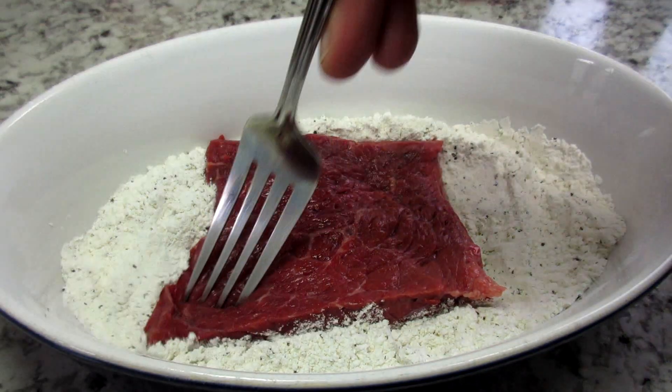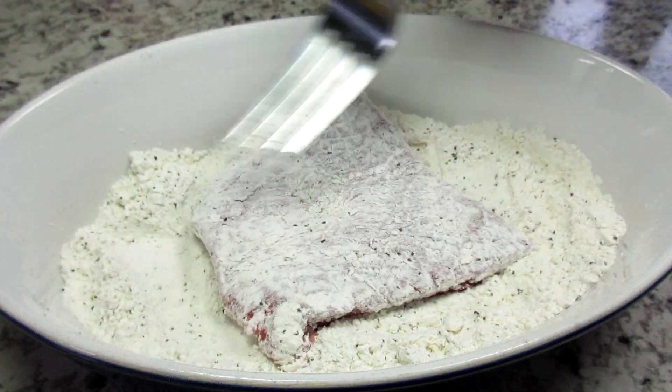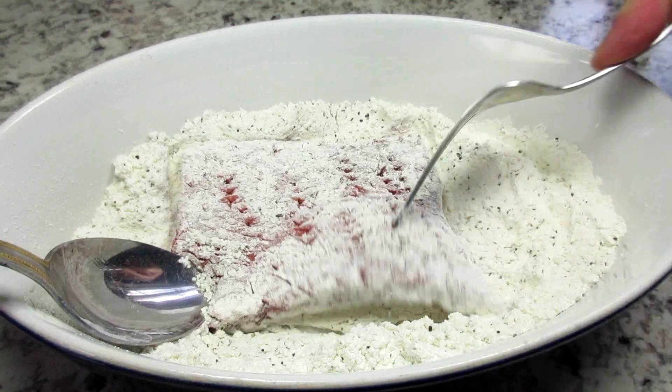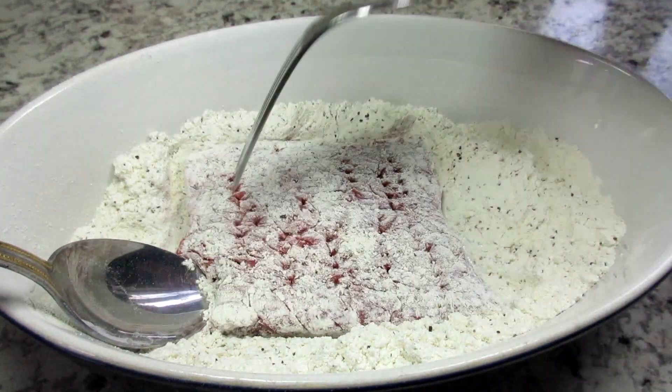Next, I'm dredging the steak in flour that I simply seasoned with a little salt and black pepper. I'm poking the steak with my fork to help tenderize. If you're using cube steak you can skip this step.